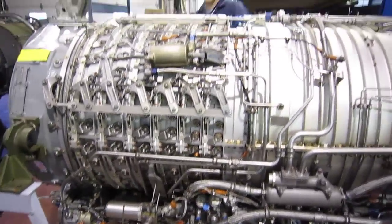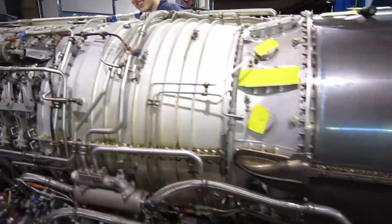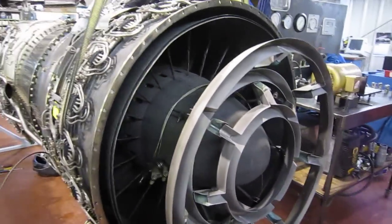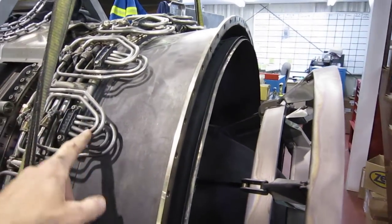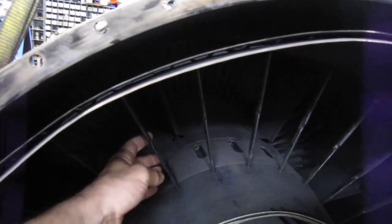We've got a lot of the aircraft accessories still on there. Back here, we've just removed the jet pipe. This is the flame holder, and you can see the ring of 21 afterburner spray bars right here. There's one.